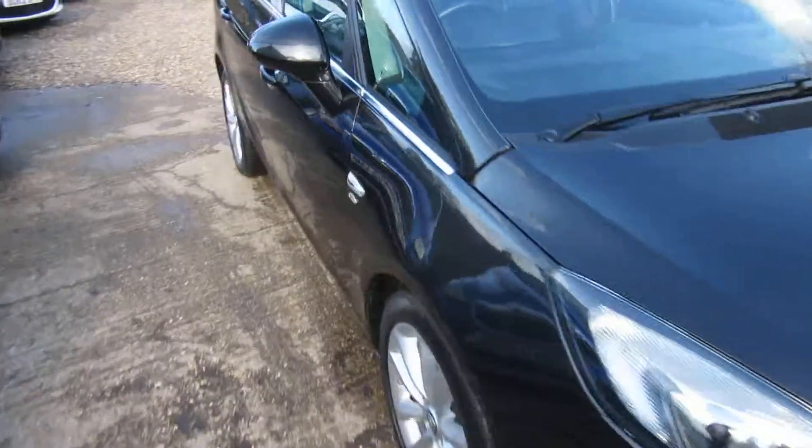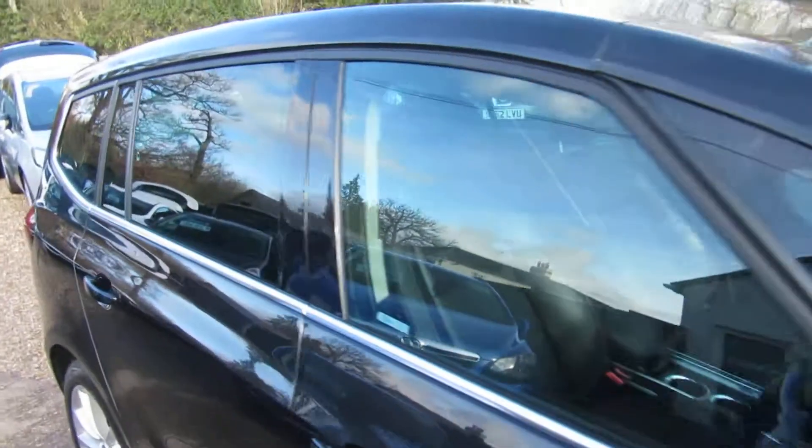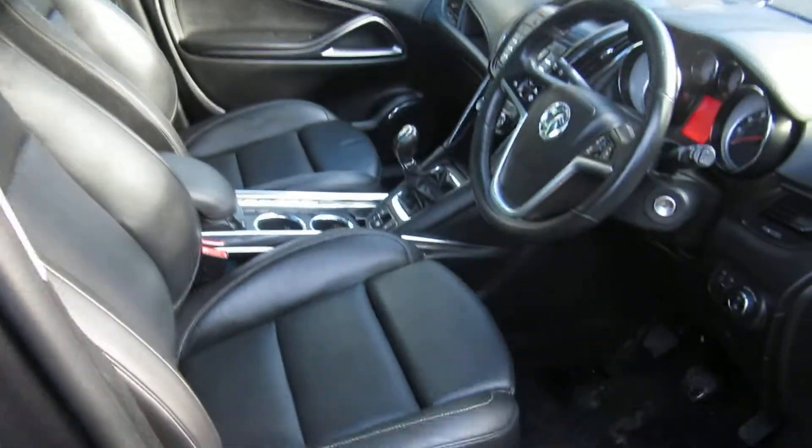Good afternoon. So here we've got a Zafira Tourer. It's a two litre diesel. It's an Elite model, so it's absolutely fully loaded.